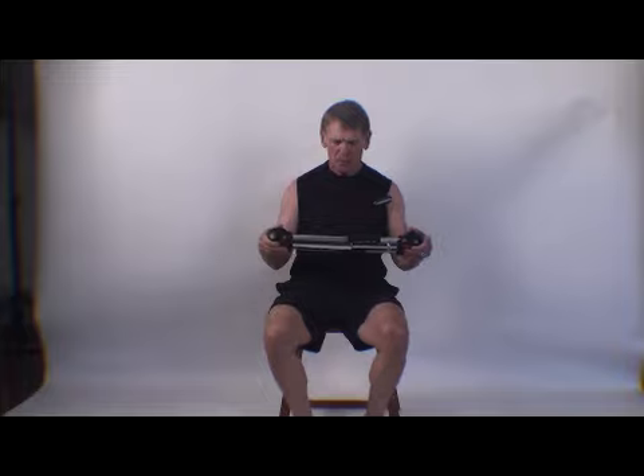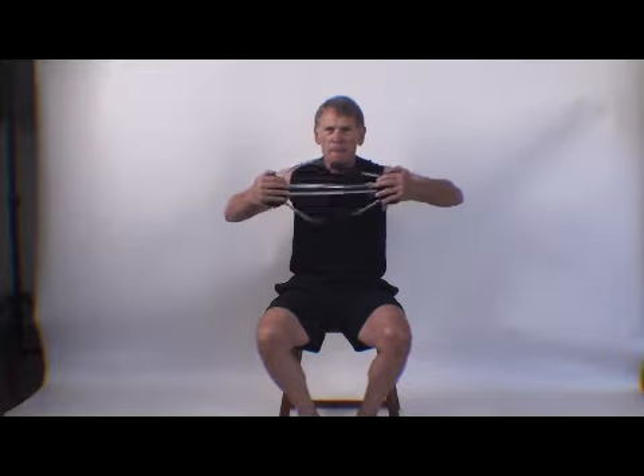The same thing goes with the Bullworker. On compressions, keep your elbows up. You're stronger, the elbow is designed to work this way, and you'll be pain free in the elbows. Keep the elbows down, compress it as hard as you can, and you're going to hurt your elbows.